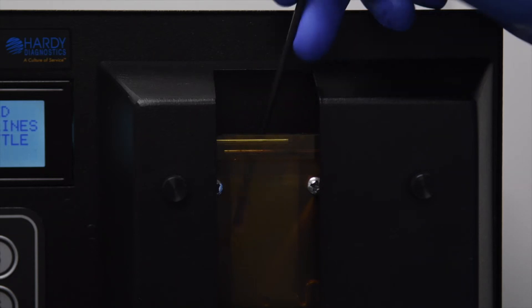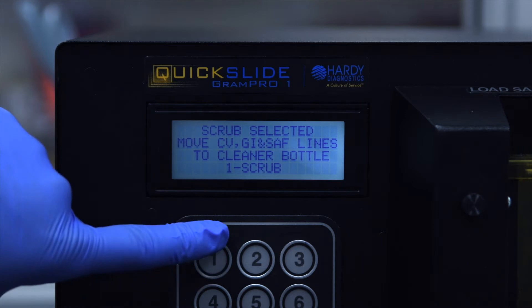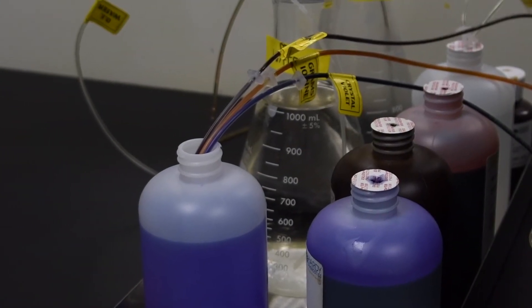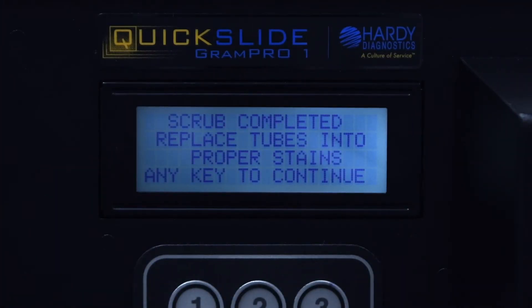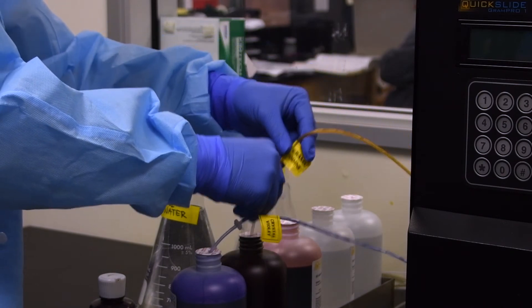Now that the cuvette has been manually cleaned, you may press 1 to begin the scrub cycle. This process will take approximately 5 minutes to complete. The reagent lines will now have system cleaner cycle through the lines and the cuvette. Once the scrub has been completed, you may wipe off the cannulas and place them back in their respective reagent bottles.